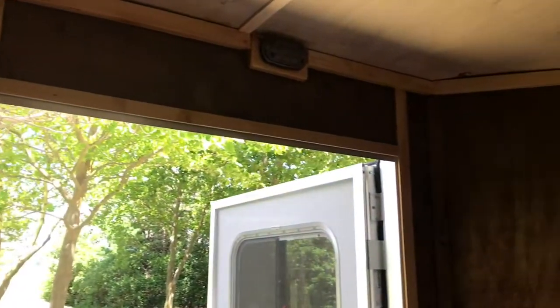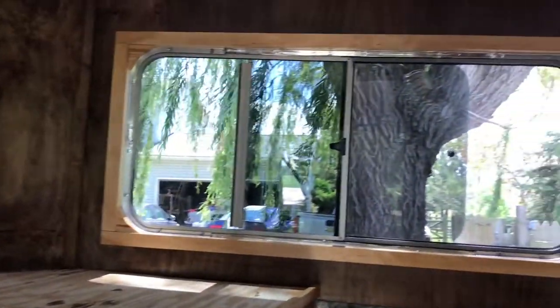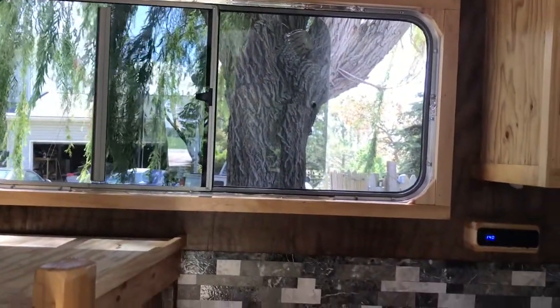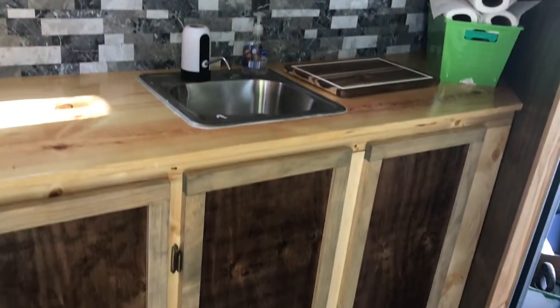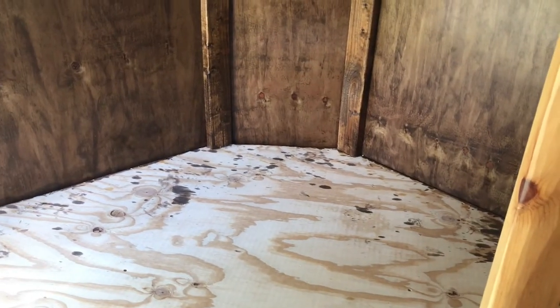Got a coat of polyurethane on the walls and everything's all trimmed and done. I just have to paint that. I decided I'm going to paint the ceiling white and then use some painter's caulk on those gaps - why make it harder than it needs to be. The windows are all trimmed out, there's a curtain, and everything is pretty much ready for the final touches.